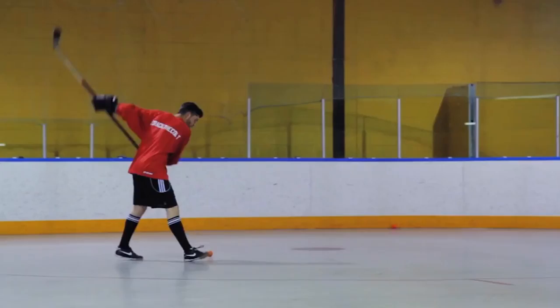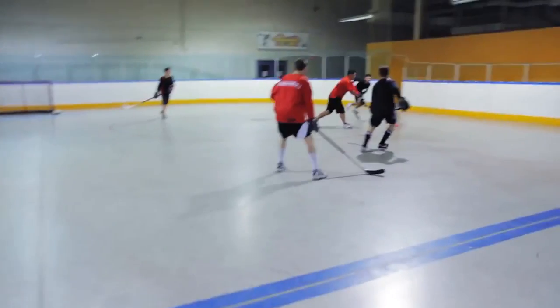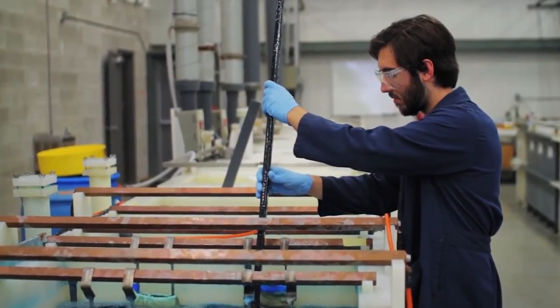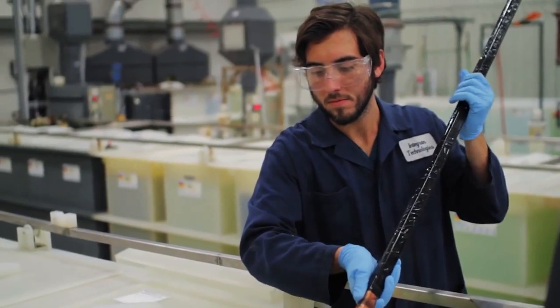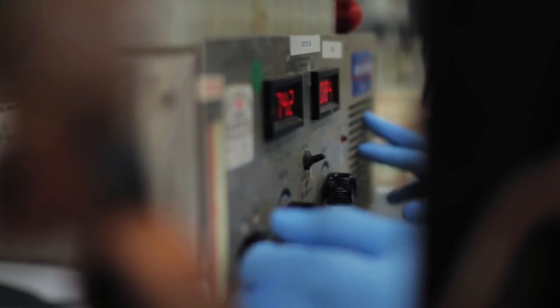We had to really capitalize on that one-piece construction — make the upper region more durable, make sure that blade is as strong as any other blade out there. We actually reconfigured our technology, the way we fused that nanomaterial to the shaft, increasing your shot power and making your shots more accurate. We also increased our curve and flex selection so we could appeal to more players.